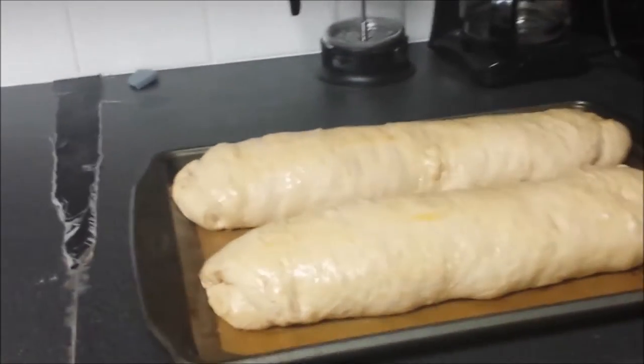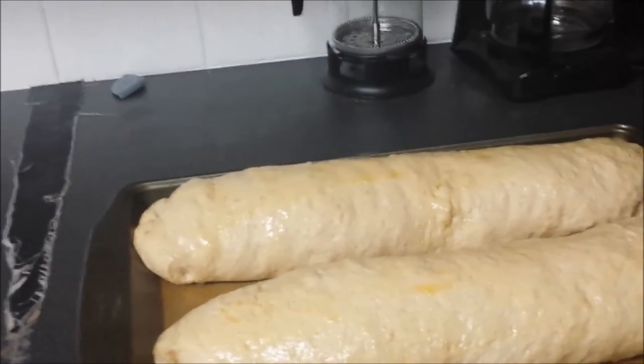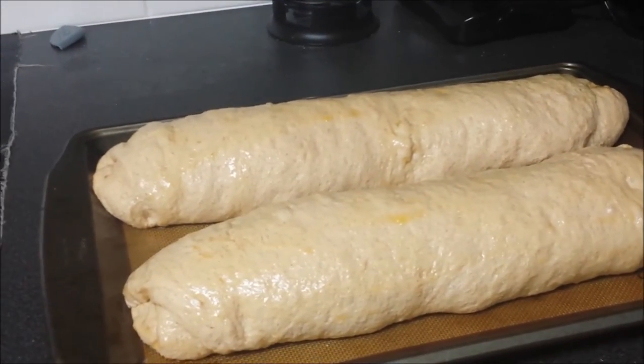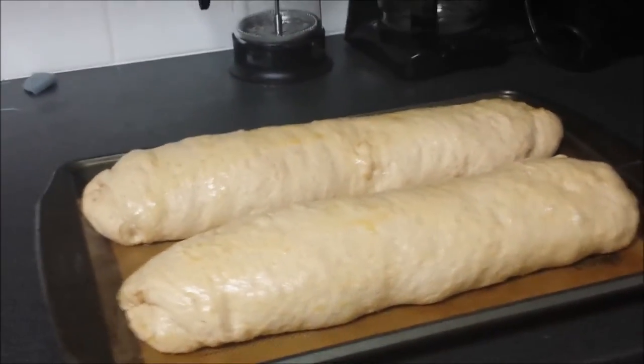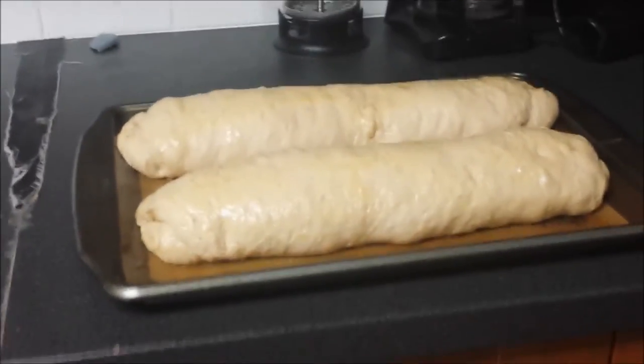I'll be back when they come out of the oven. I have the other pan with two loaves just like this one, but they're still rising. When they're ready, I'll take that pan and put it in the oven too — 375 degrees for about 20 minutes. When it comes out, I will show you the finished product.